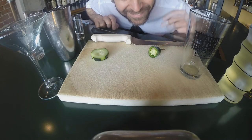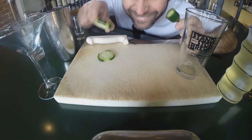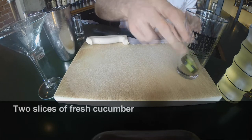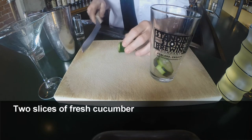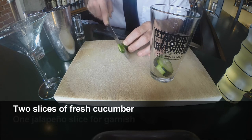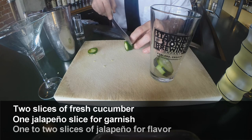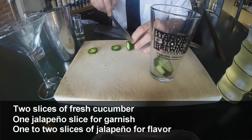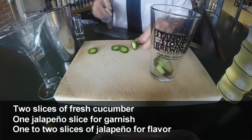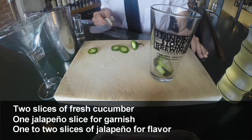Next step: jalapeño, cucumber. Let's muddle. Two slices of fresh cucumber. Now depending on the heat of the jalapeño, what we are going to do is make three slices. One very thin slice is going to be used as a garnish later — that just goes right in the glass — and then depending on the heat of the jalapeño you're going to want to use one or two, really however many you want to create the flavors you want in your cocktail.